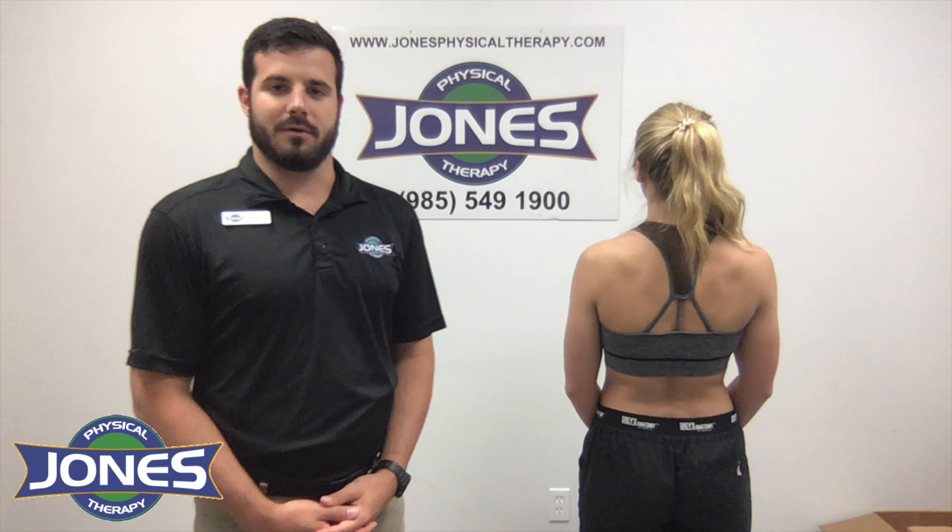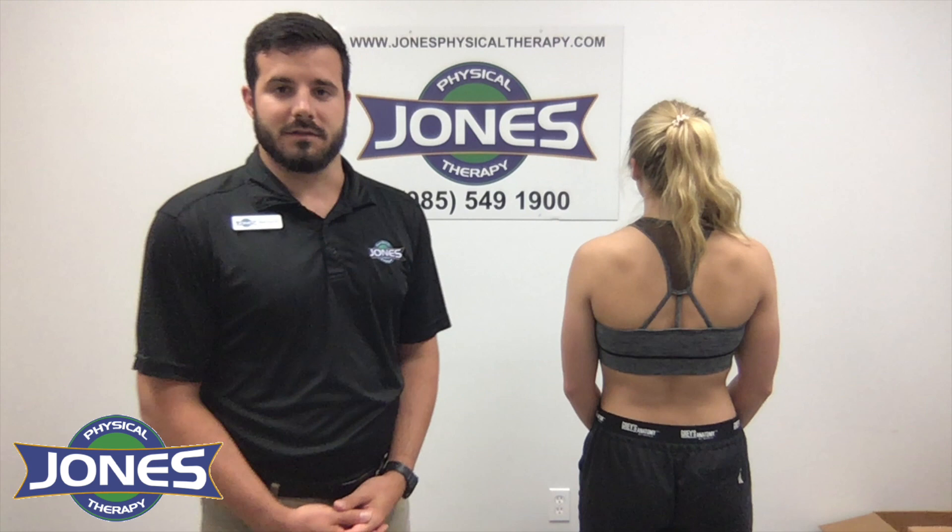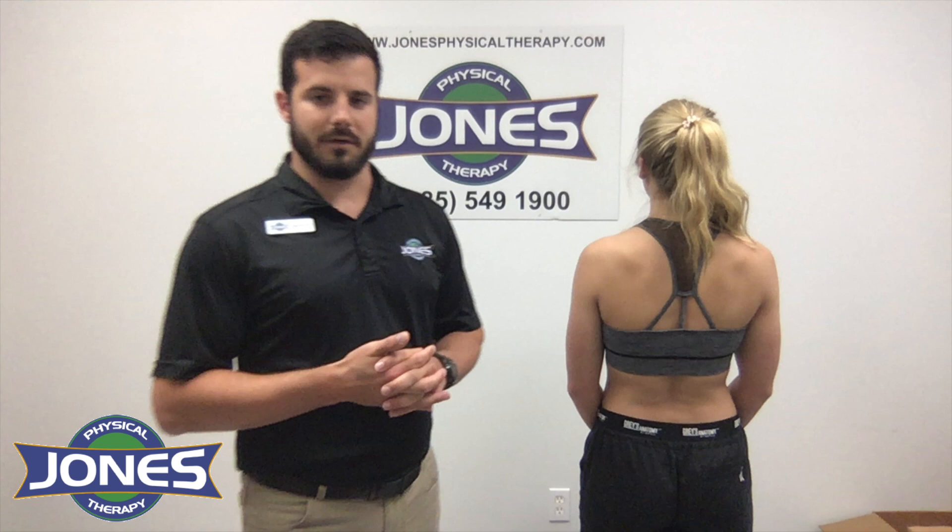Hi, this is Mason from Jones Physical Therapy. I recently posted a blog about how to keep your shoulders healthy, and one thing I talked about is how to use your shoulder blades a little bit better to protect your shoulder. I'm going to show you how to do that real quick.